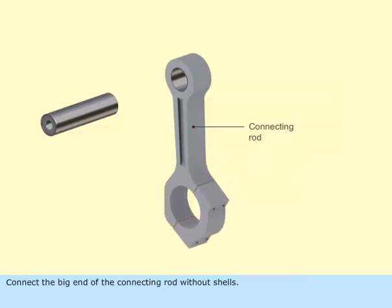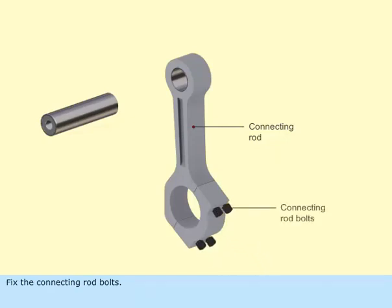Connect the big end of the connecting rod without shells. Fix the connecting rod bolts. Tighten the nuts with a torque spanner as specified by the manufacturer.